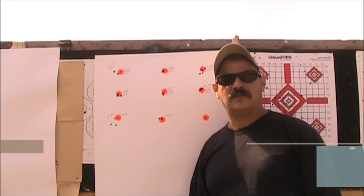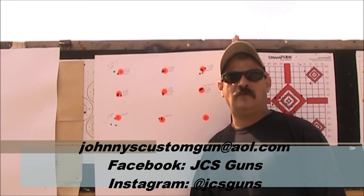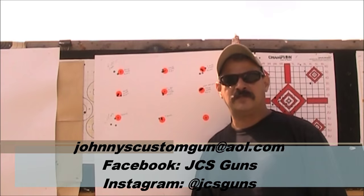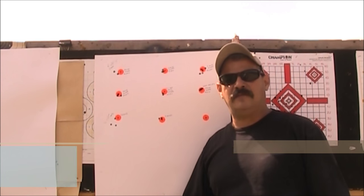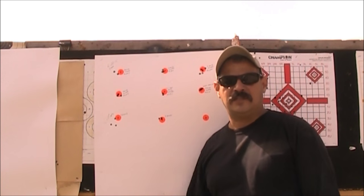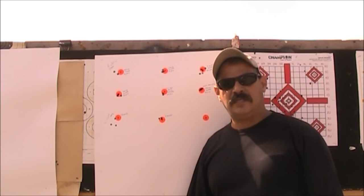If you have any questions, go ahead and email us. Follow us on Instagram, like our videos, subscribe, and leave us a comment to let us know what you think about our videos and the ammunition. Once again, this is Johnny with JCS Guns — we appreciate you guys.